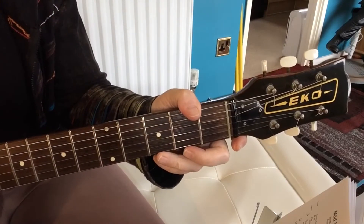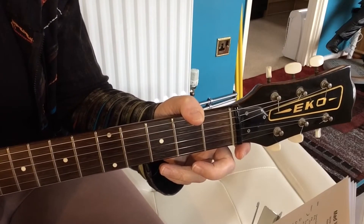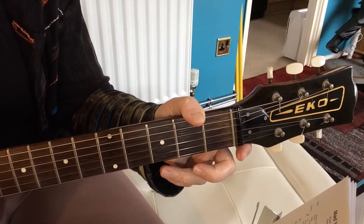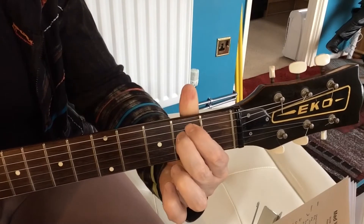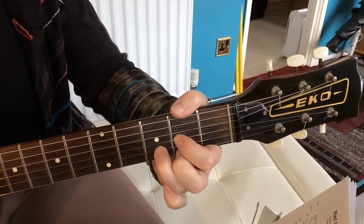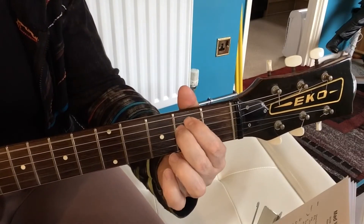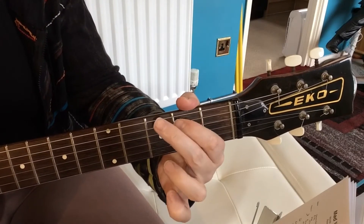Then you come to the second verse, and the second verse is the same chords as the first verse. Then you have the pre-chorus again, and then the chorus. The second verse starts on that E minor, G, D, and the A chord — so it's E minor, 'Children waiting for the...' G, D.